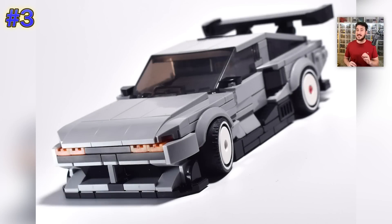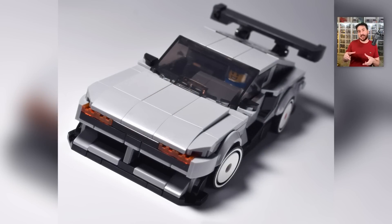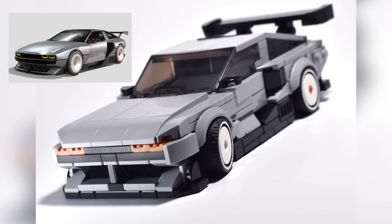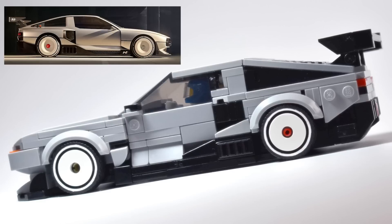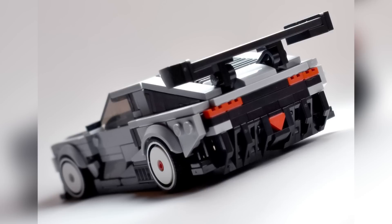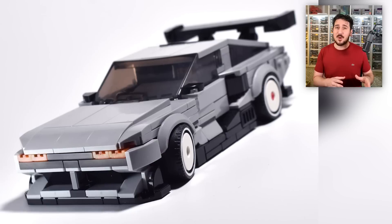I got super excited when I saw the next model, especially when I saw that the designer The G Bricks put it together — they are an excellent car builder. This is the Hyundai Envision 74, built at Speed Champions scale, which is slightly upscaled for minifigs but the perfect size for capturing subtle details. To my knowledge, only one of these cars exists in real life — it's a concept car that runs on hydrogen power developed by Hyundai, and its initial design is based on the concept car that the original DeLorean from the 1980s came from. It looks like something straight out of Cyberpunk 2077.